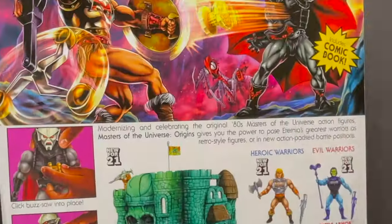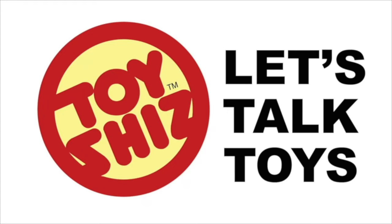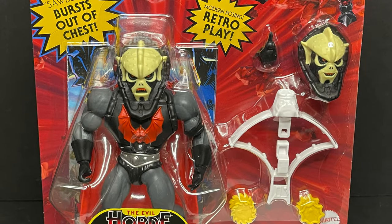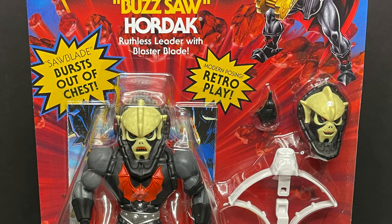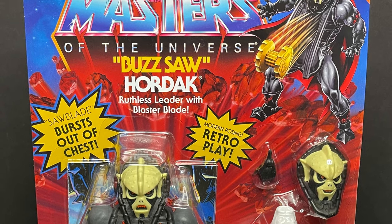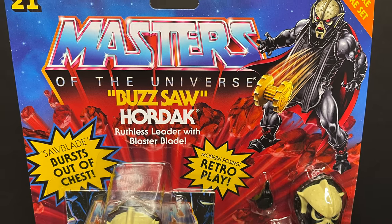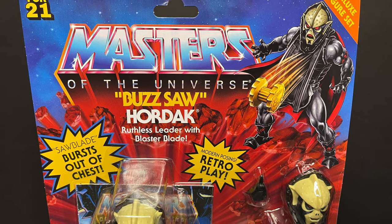Today on Toysha's — I need a hero, I'm holding out for a hero till the end of the night! Welcome back everyone, Toysha's here and I am back yet again to give you guys another fresh look. Today we're totally checking out the brand new Mattel Masters of the Universe He-Man Origins Buzzsaw Hordak, ruthless leader with a blaster blade.